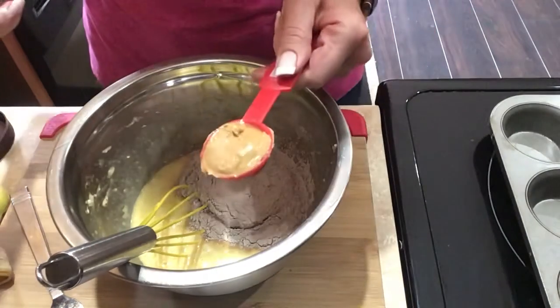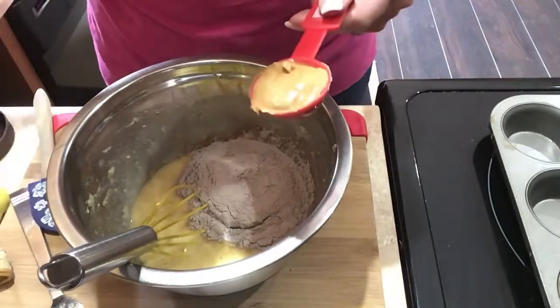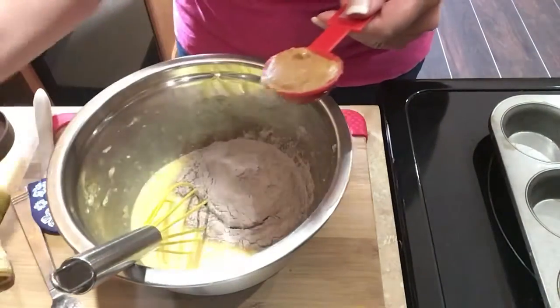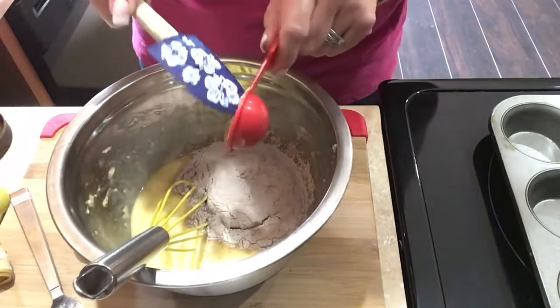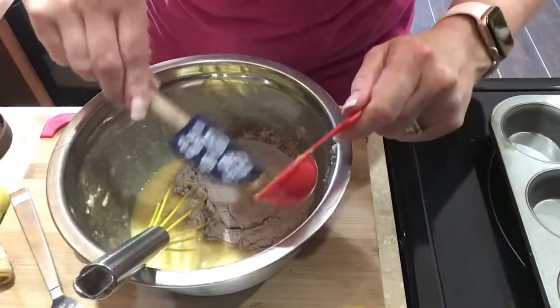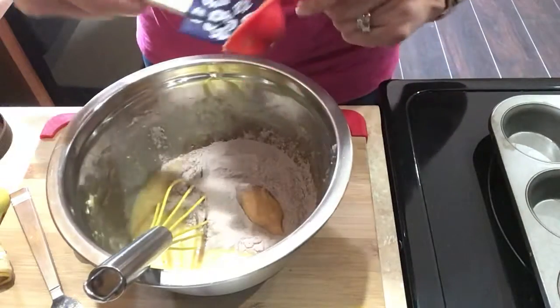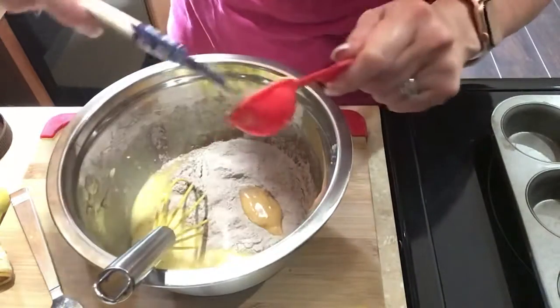Here's our tablespoon of peanut butter. This is just plain old Walmart Great Value peanut butter. That's what my little one eats. I eat it once in a while, but I try not to because it's so high in points.